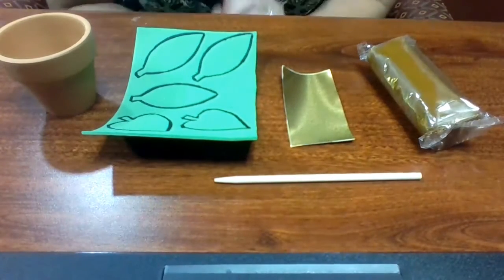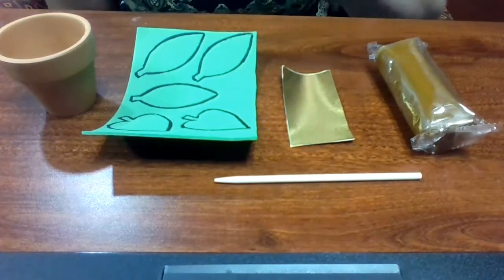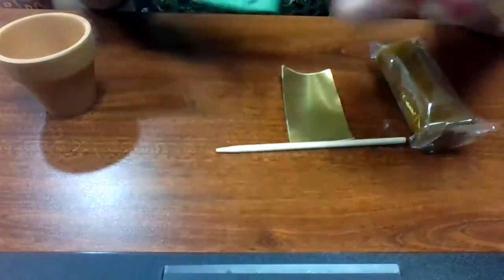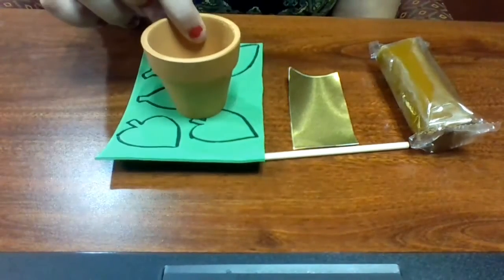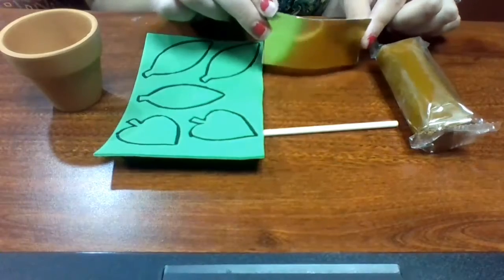So this kit should come with some brown modeling clay. You should have a stylus, a foam sheet with all of your leaves drawn on, a small clay pot, and then a golden label.